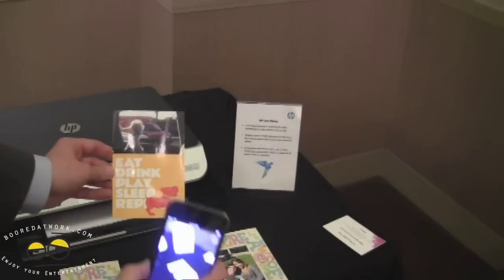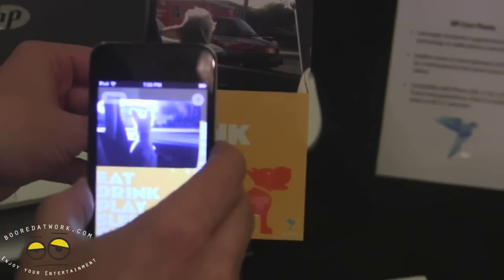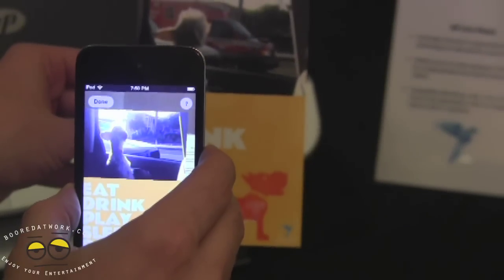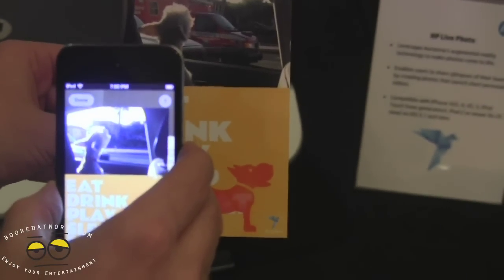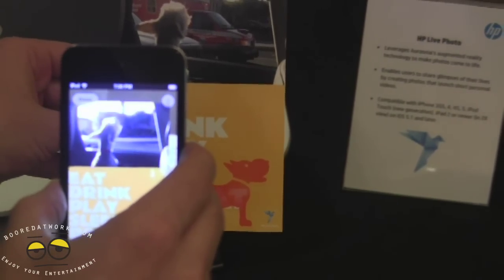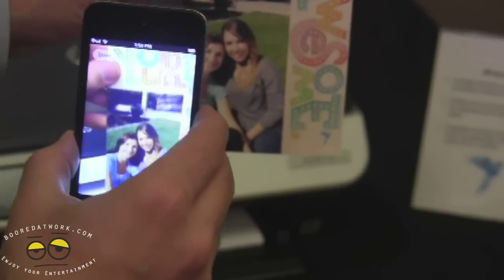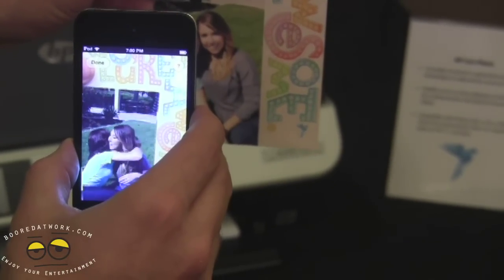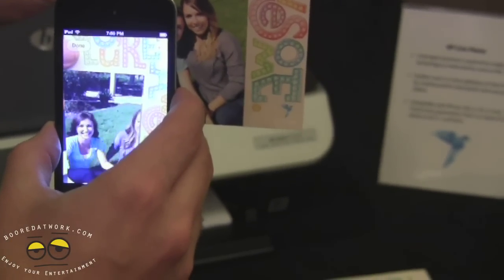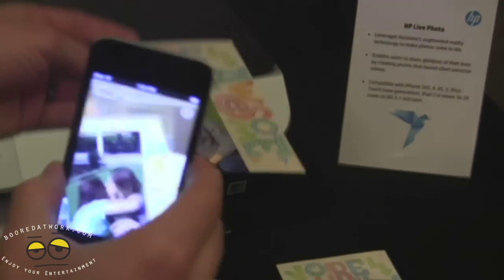So you take your iOS device, put it over your live photo, and the video will come to life in the application. In that case you see a dog howling at an ambulance, and in this case you can see a card you might send to your friends. And that's HP Live Photo.